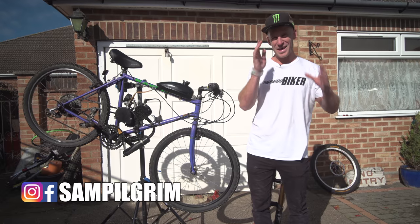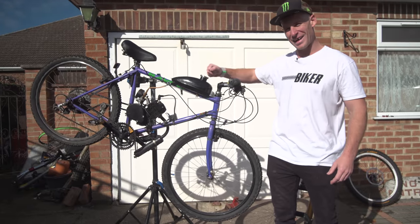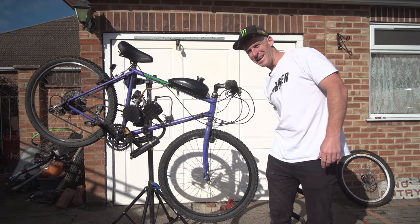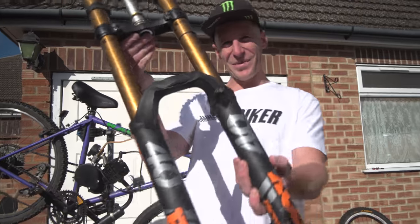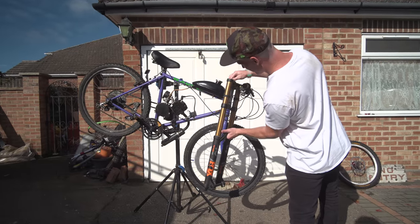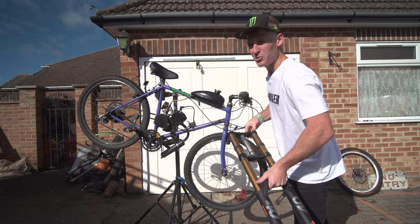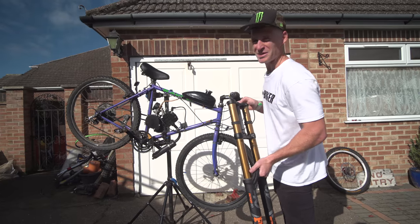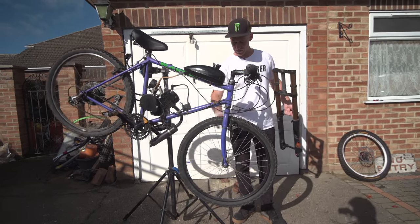Hello everyone, today is going to be epic because I've decided to get the petrol bike out again, and to make it more exciting we're going to fit some new forks to it. Look at this - we've got the Fox 40s here, they're going to go on like an absolute dream. Then we can shred this motocross bicycle to the limits today and just have as much fun as possible.